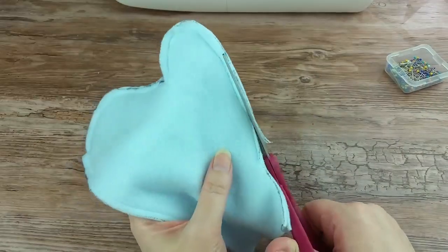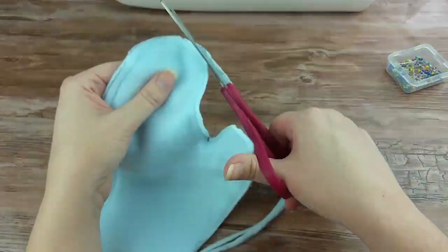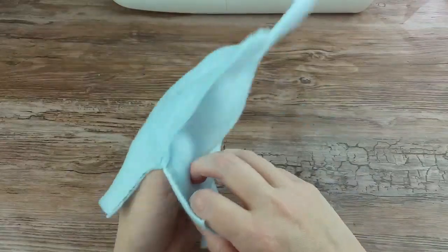Trim off the extra fabric, just be sure not to cut into your stitching. Turn the mitten right side out.